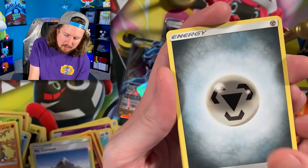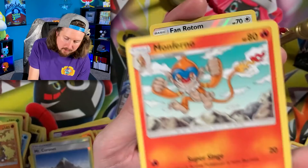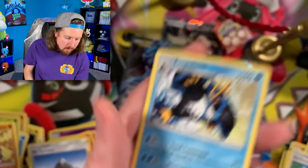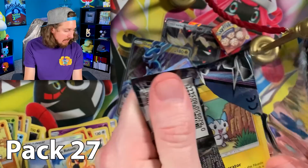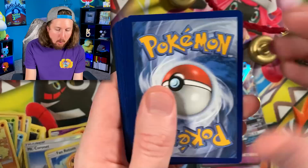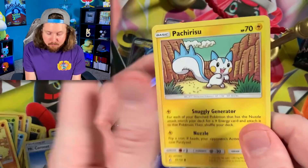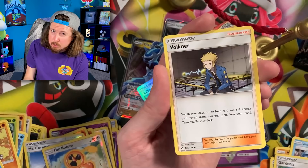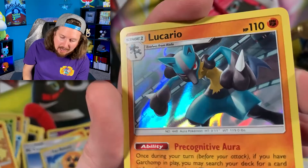Magnemite, Exeggcute, Shinx, Passimian, Energy, Pokemon Fan Club — love that card — Monferno, Fan Rotom, and Empoleon for that rare. We are getting through this booster box — it went too fast. Gible — not that many Dragon Pokemon in the set. Fairy Pokemon were in the Pokemon TCG — there are only three or four of them inside this set. Shinx and a Holo Rare Lucario.